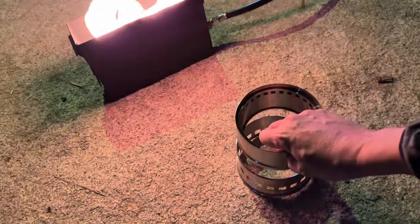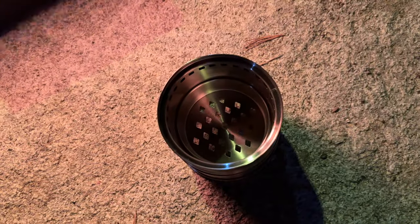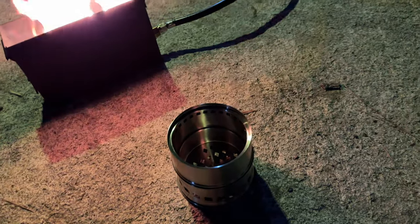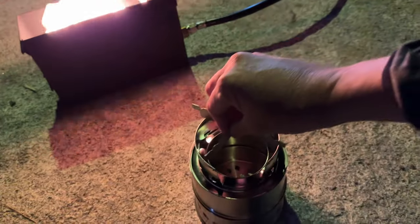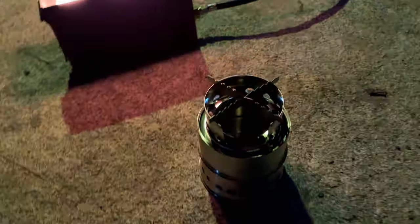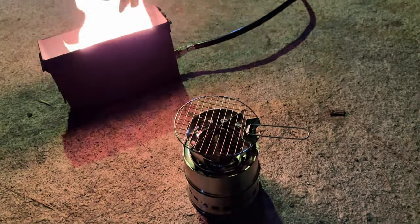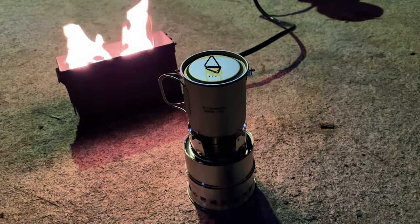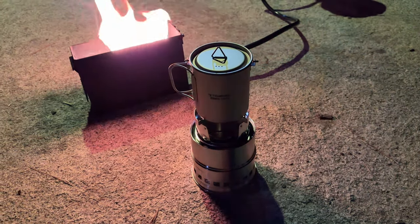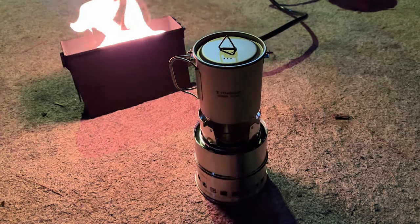You start with the base — assembling it as a little wood-burning stove. You don't want to burn straight onto the ground, so there's a little insert down here for sticks. The next piece goes on top to get everything up and away from the flame, then the little grill crossbars, and your last piece is the grill top. You could also set your titanium cup right on top and boil some water. Both items combined are just under $50.